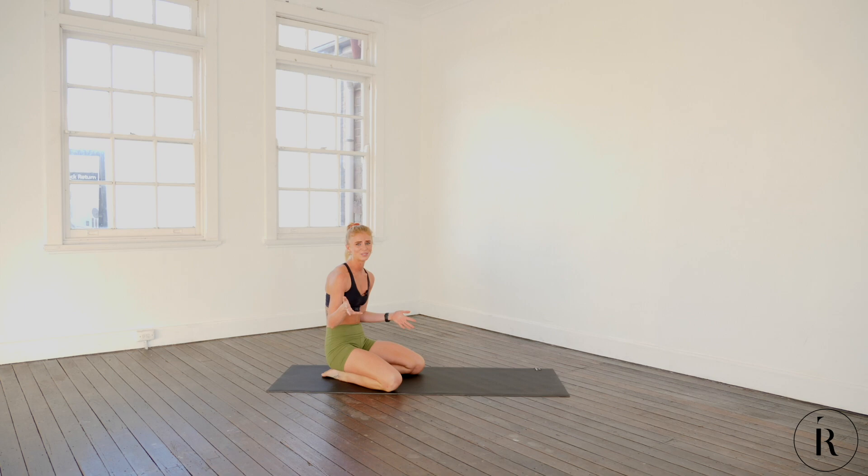My core is on fire — how was yours? Did you feel that as much as I did? I hope you guys enjoyed that ballerina core workout. I'll see you guys at the next Train Like a Ballerina workout.